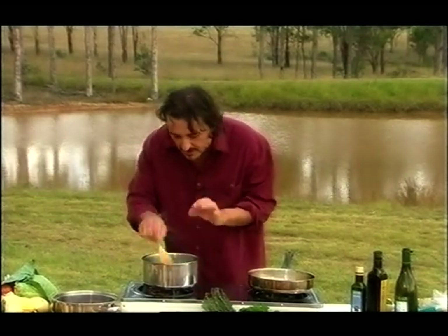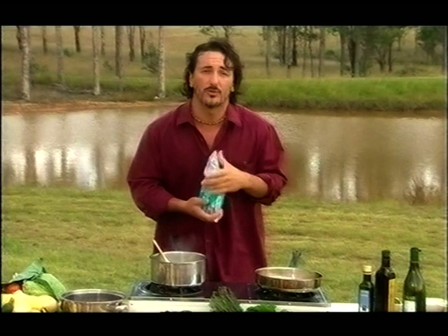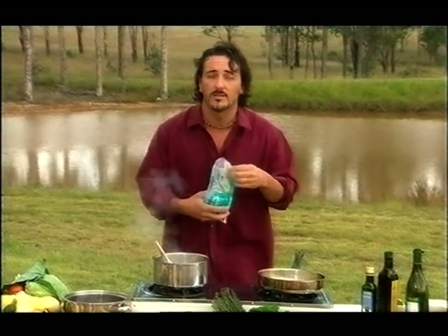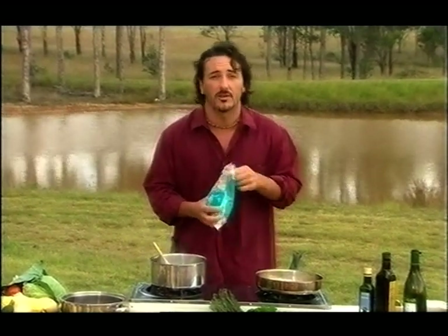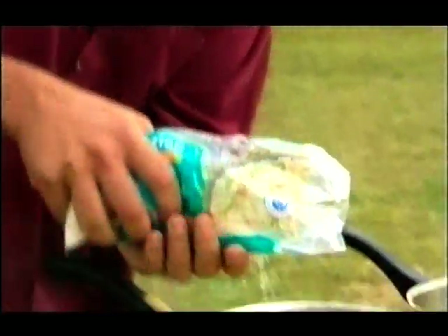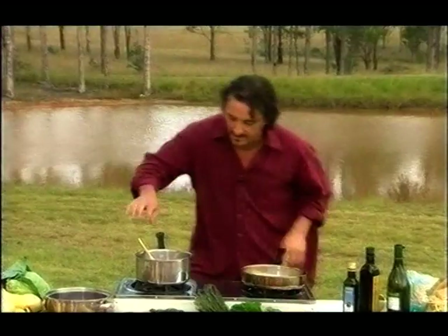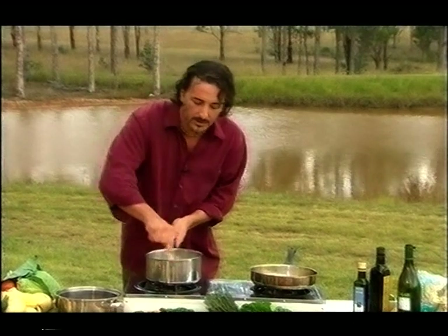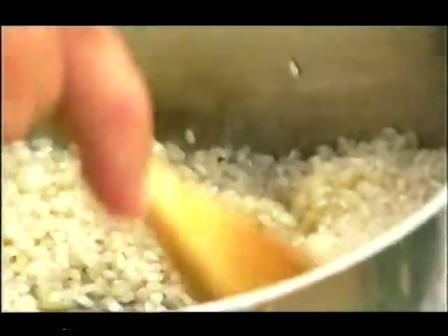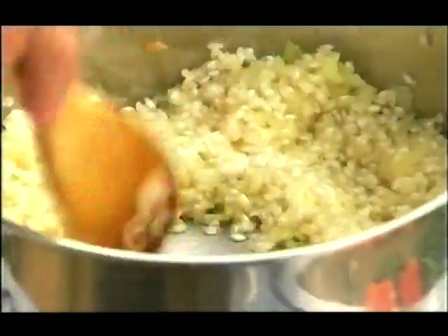Once the onion starts slightly changing colour and softening, we use some risotto rice — we are using arborio today. There's another quality of rice which is perfect for risotto called vialone nano, but it's not available everywhere. This part is important: we need to coat all the rice with the onion and the olive oil so all the flavour becomes part of the dish.